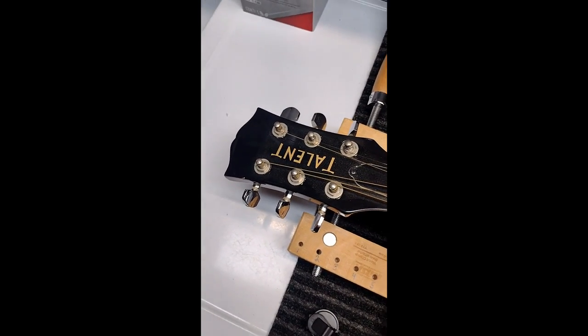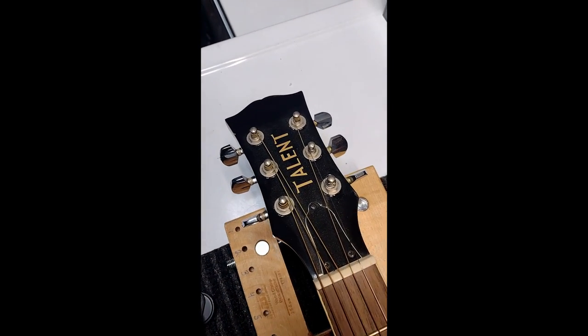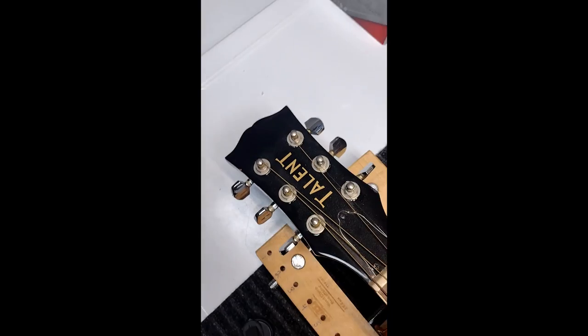Hey everyone, it's Roger Master here from Ingersoll Music Academy. We have this awesome Talent guitar — never heard of the brand before, but it's looking all right.